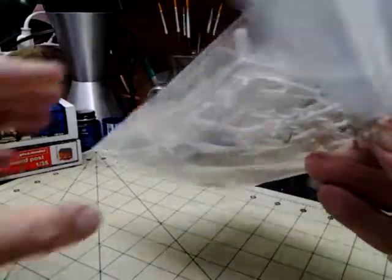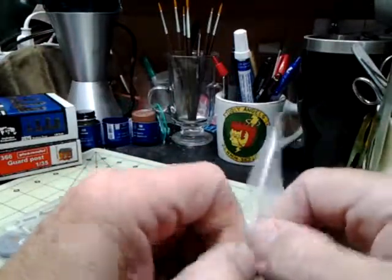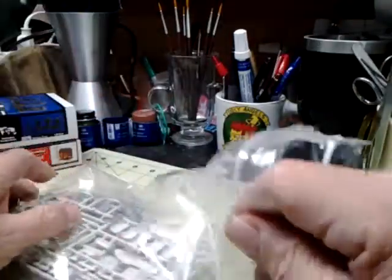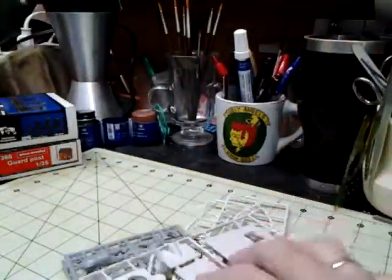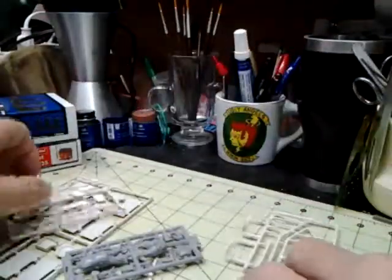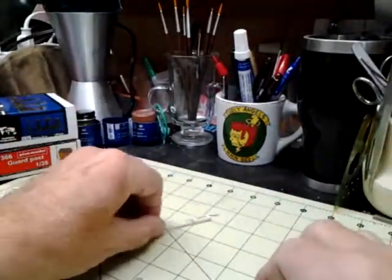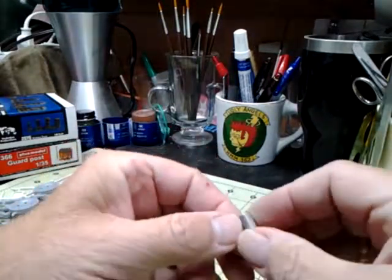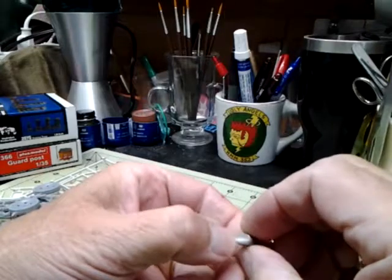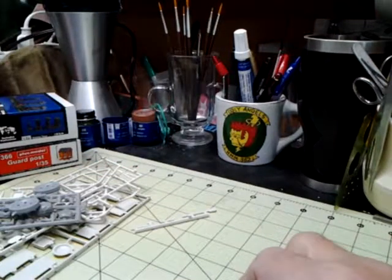I found out something interesting — this is supposed to be a brand new kit, and I could see something floating around in it. When I opened it and got the parts out, it apparently has spare parts in it that somebody's started. I couldn't figure out what they were when they were floating around. It has one of the cans that's been glued together and obviously been painted — it's got a silver-type paint on it, and there's the lid for it.